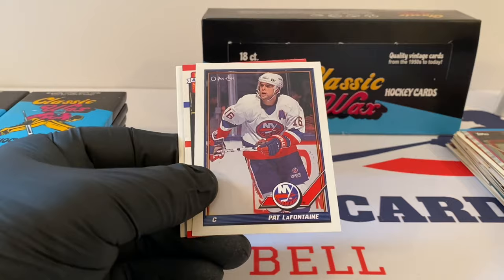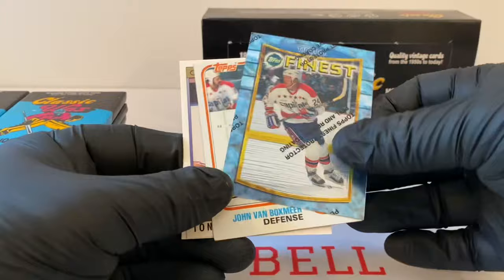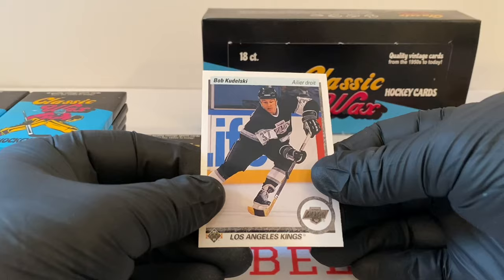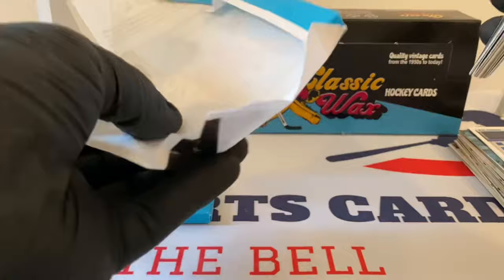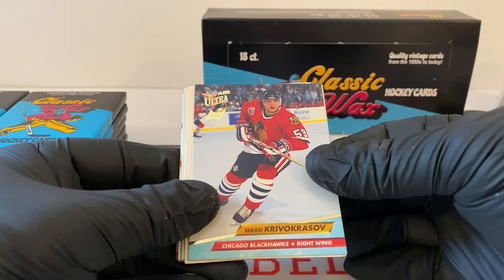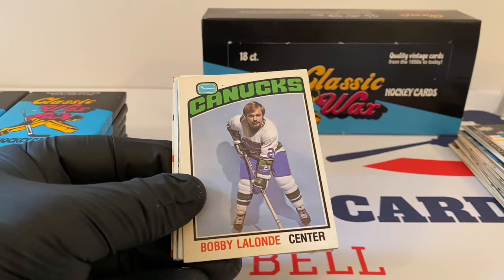Pat LaFontaine, OPC. Wayne Gretzky all-star card, Score. Topps Finest. Mark Tinordi, the Sabres, Topps Vintage. Tony Amante, OPC Premier 92. Bob Kodalski for the LA Kings. I love this wrapper — they put these nice little cards at the top to protect the wax. Logan Coutier. Sergei — there's a rookie here. Mike Corrigan — look at that haircut, the old Kings logo. Beautiful stuff right there. Bobby Lalonde with the old Canucks jersey — before the Flying Vs and all that stuff.